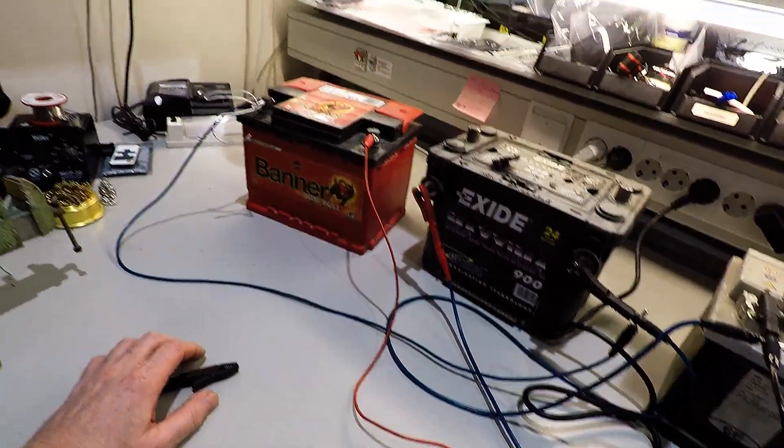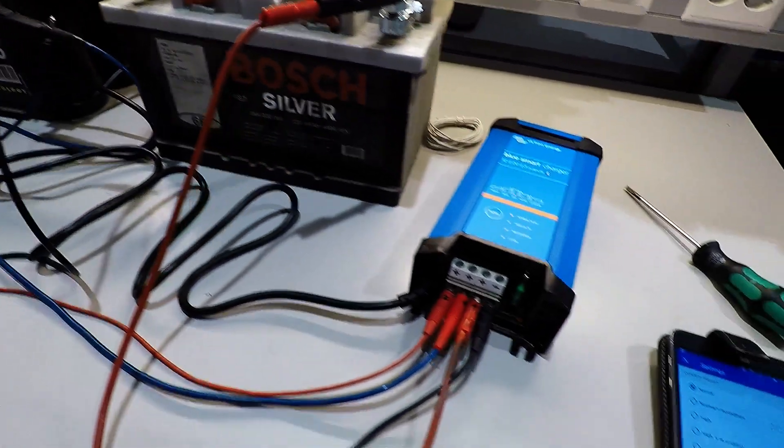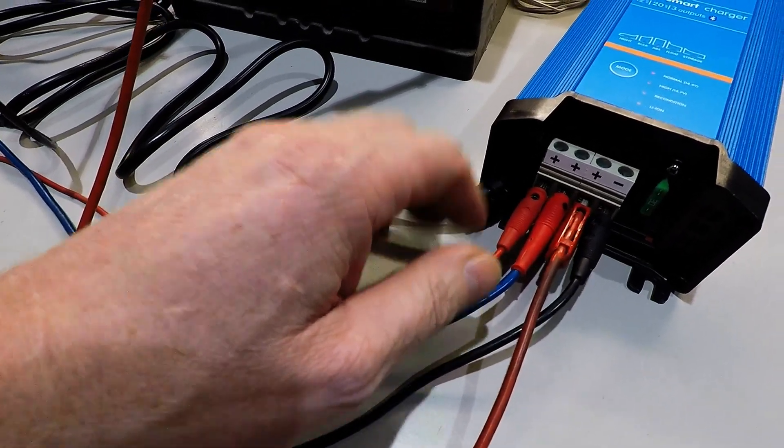That way it looks like a mess, but this is just to show you how it's done. You can never use thin wires like this with such a high ampere rating.